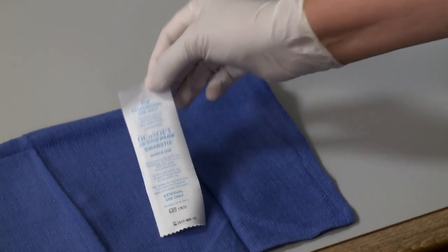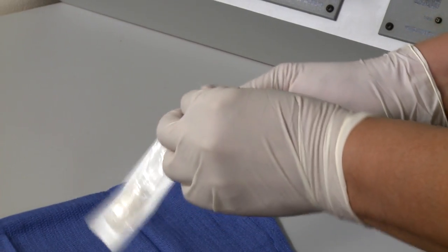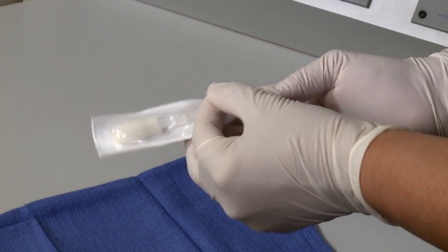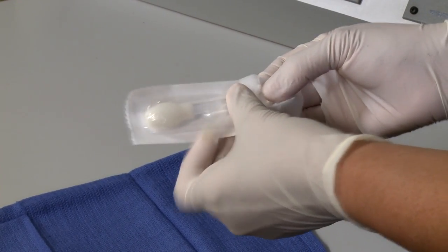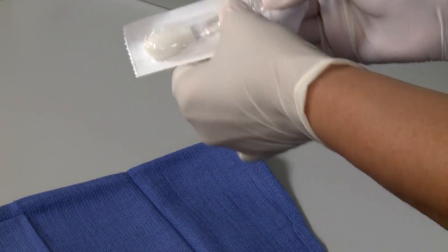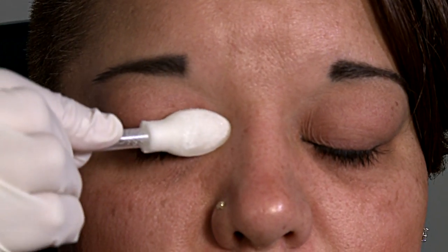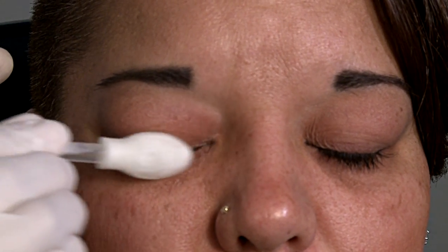To use, open OkiSoft Lid Scrub Plus swab sticks with handle side up. With the swab stick still in the package, press firmly on handle tip to saturate the foam tip. Do not bend the handle to try to break the plastic — just pinch and listen for the pop. With the tip of the swab stick, cleanse eyebrows, eyelids, eyelashes, and the inner aspect of the lower eyelid.